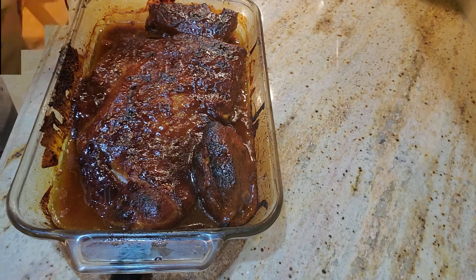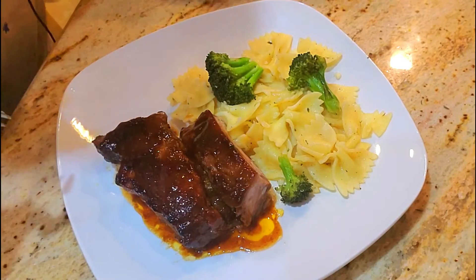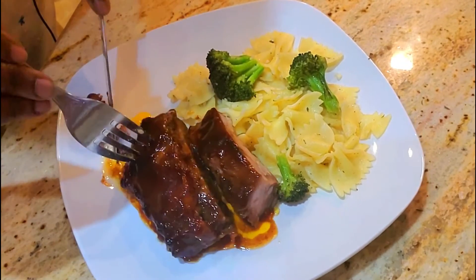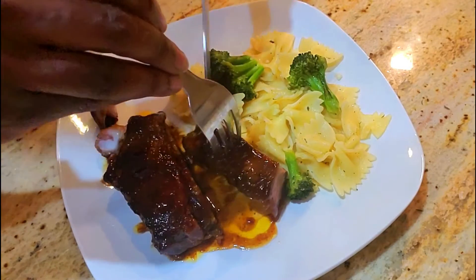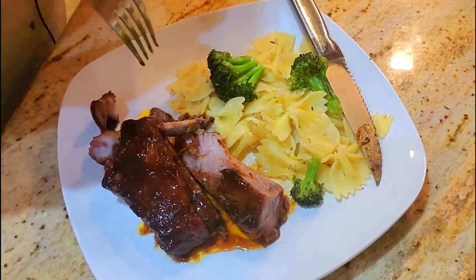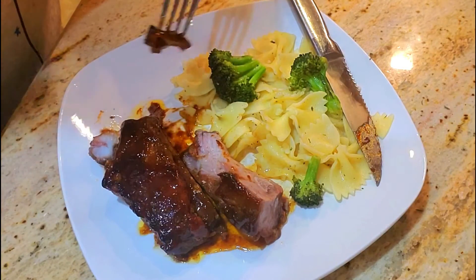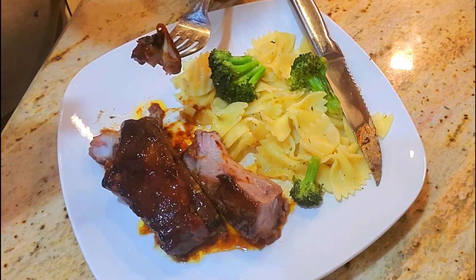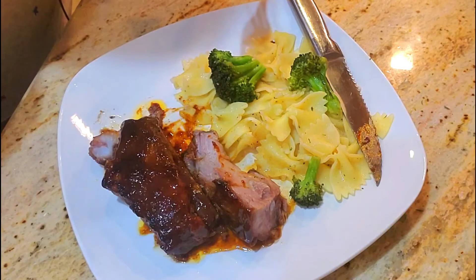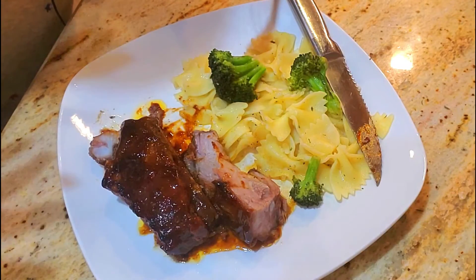Here we have our plated ribs with some bow tie pasta with broccoli. Let's get right into tasting. I'll give it a cut — they're cutting fairly easily, done perfectly. They are actually perfect. I just wanted to note that I used an all-purpose seasoning and didn't need to add any additional salt. The all-purpose seasoning has salt, and the barbecue sauce has salt too, so just be careful when salting the meat.